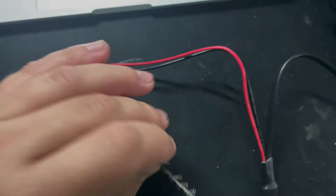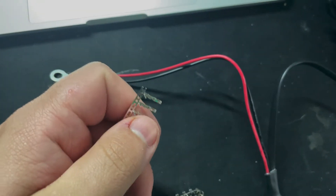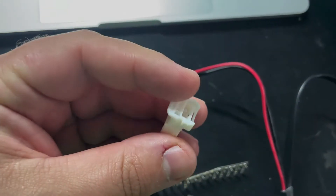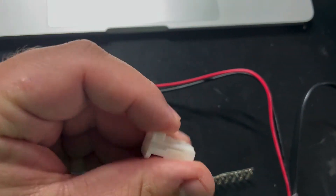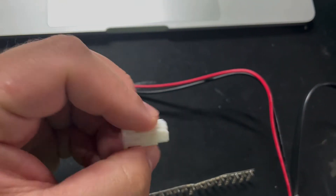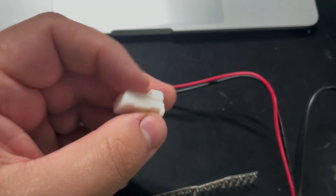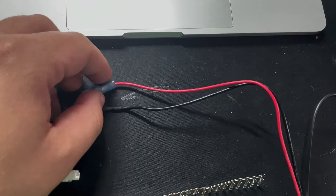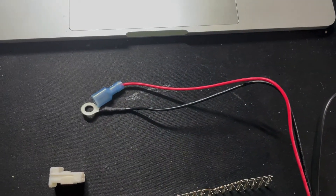Here are the three parts. I'm just going to need to use two pins — female pins from here. Here is the connector that's supposed to just connect to the blue connector in the headliner.